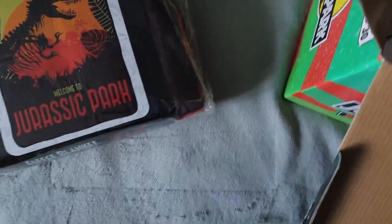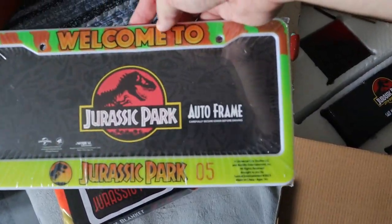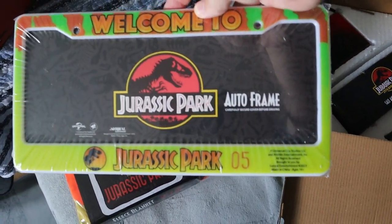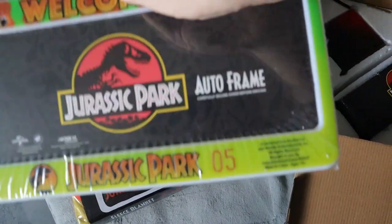I'm going to take the first thing I can get out, which is this license plate cover — "Welcome to Jurassic Park." I don't know if I'm going to put it on my truck or if I actually get a vehicle in the future, maybe put it on that. But that's a really cool license plate cover.